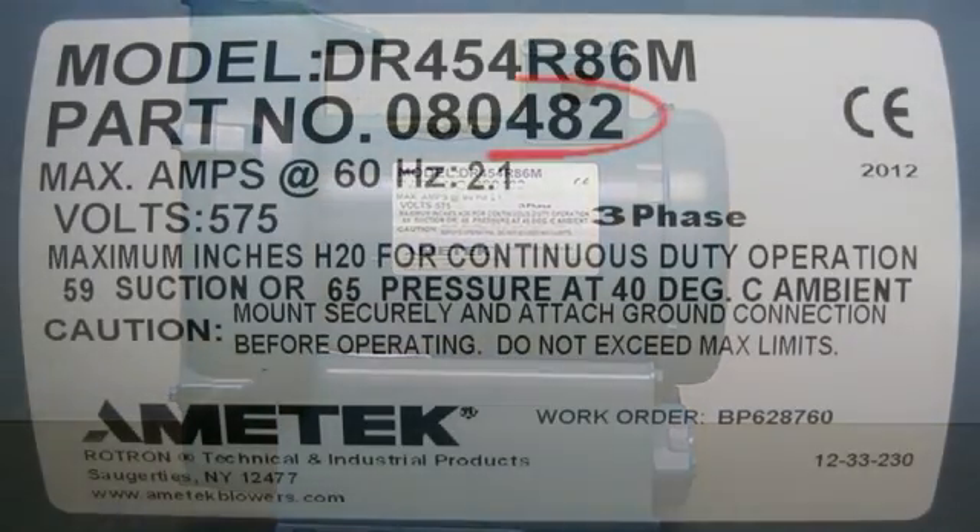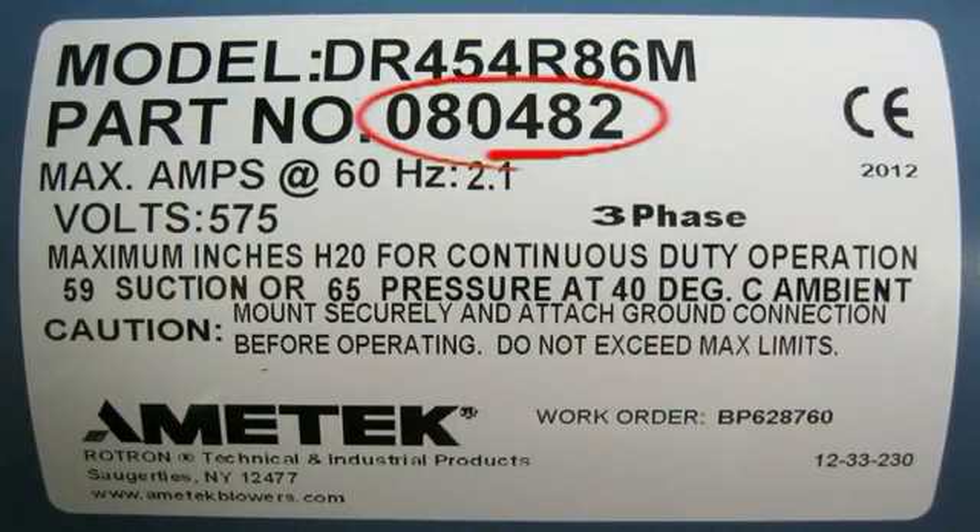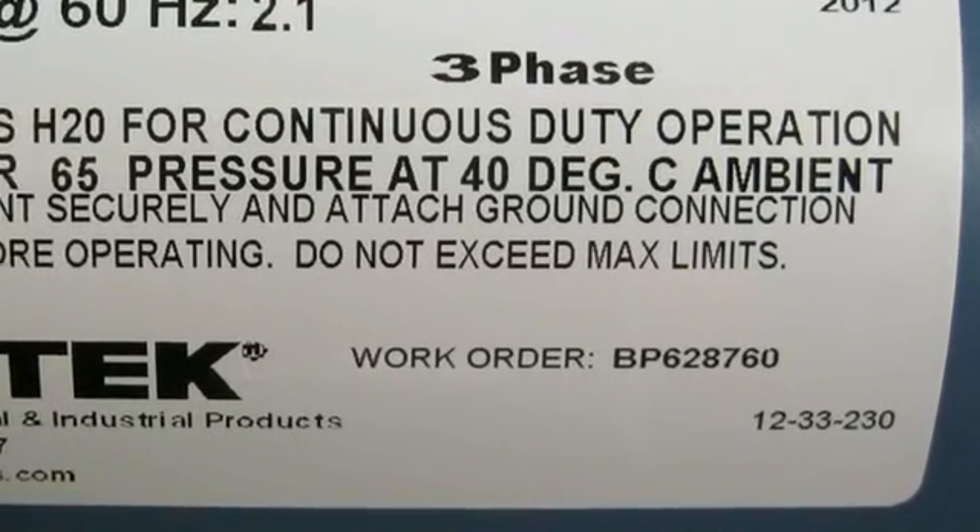The first item you want to be aware of is the blower part number. This number will allow the factory to understand what blower model you have and exactly what goes into building it.